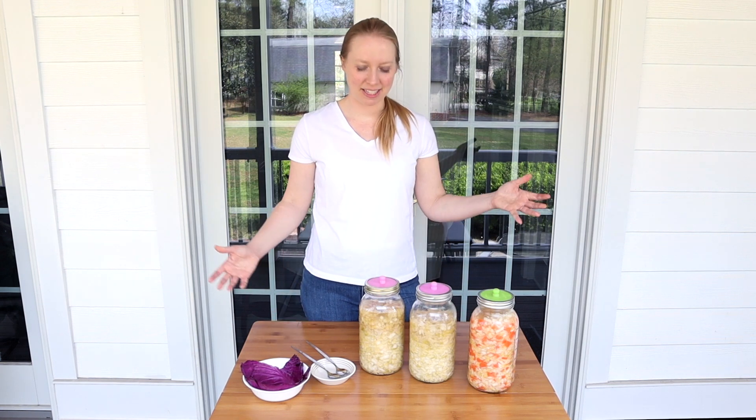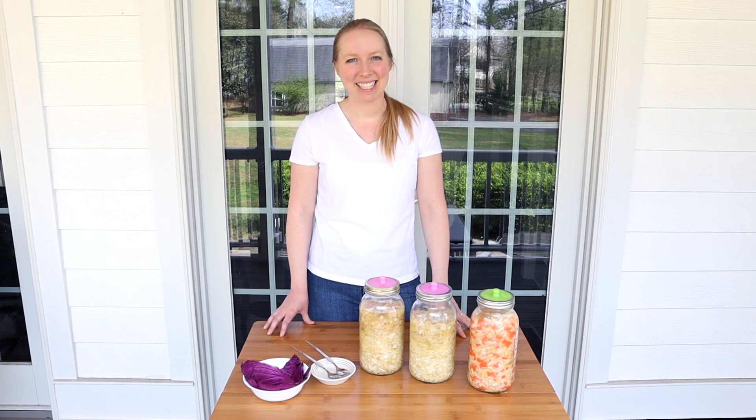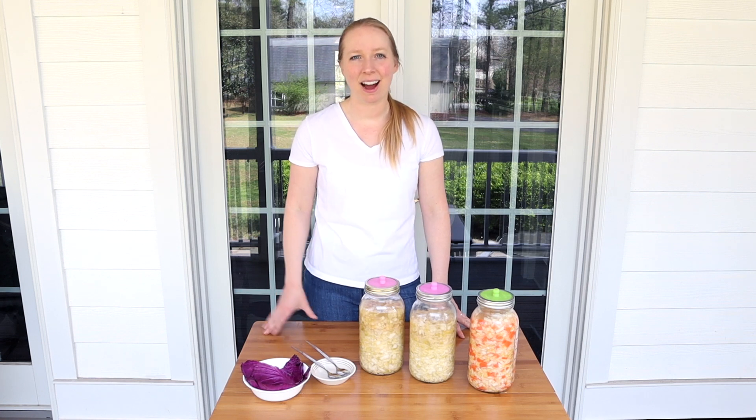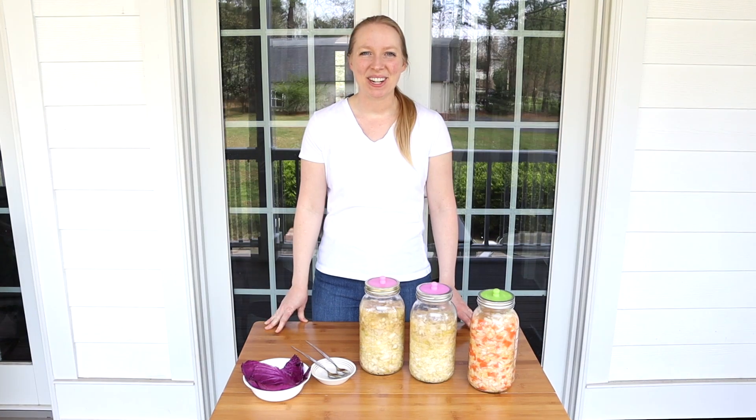I hope you enjoyed watching the process of how I am making sauerkraut. If you are a seasoned fermenter and you have some tips and tricks for those of us who are newer to the process, please leave a comment below. And if you are new to fermenting and you try this sauerkraut after watching this video, please come back and let us know how it goes. Please be sure to hit that like button and subscribe, and check back for more videos on cooking, gardening, and a general non-toxic lifestyle. We'll see you next time — bye!